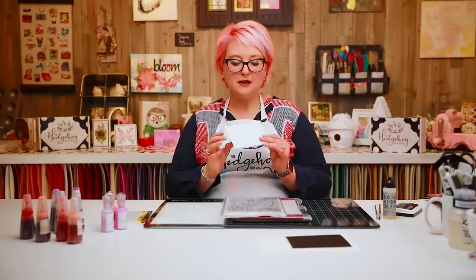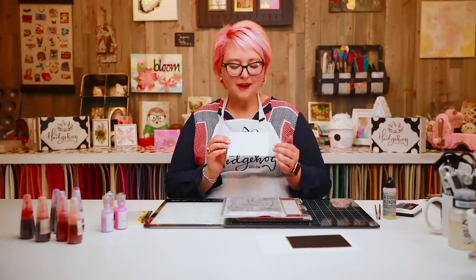When you start painting with alcohol inks you have a few different options for paper. I decided to go with the glossy cardstock — links in the video description. If you haven't painted with alcohol inks before and you work on Yupo, they're a little bit more free-flowing. The glossy alcohol ink cardstock is a little bit easier to control, but you can play around with what your favorites are.